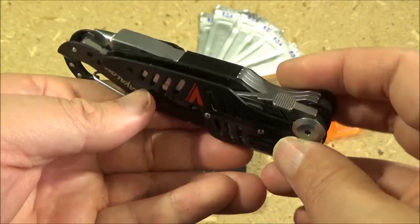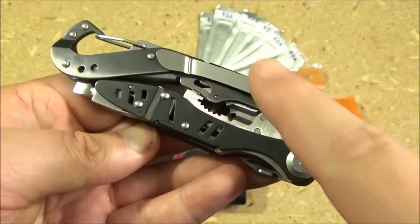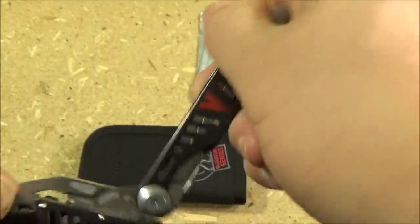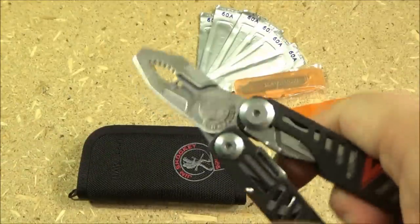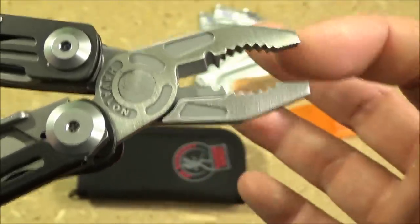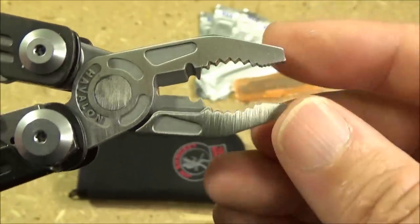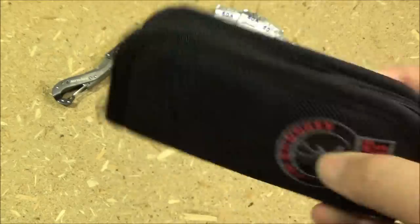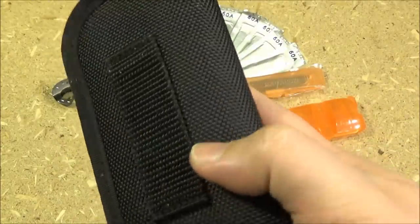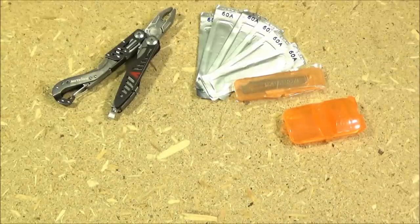Here is a closer look at this tool. Of course it is a pliers-based multi-tool. Pocket clip there. It's got a carabiner, and of course the pliers. Now you see it has the wider gripping portion, the closer gripping portion, the wire cutters, and wire stripper. It also comes with this clamshell style nylon case which has a belt loop on the back — that's useful. It also comes with extra scalpel blades and a saw blade I will show you later.